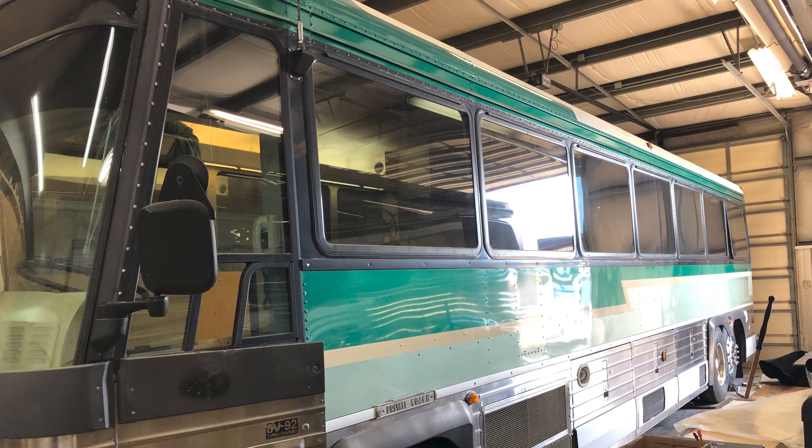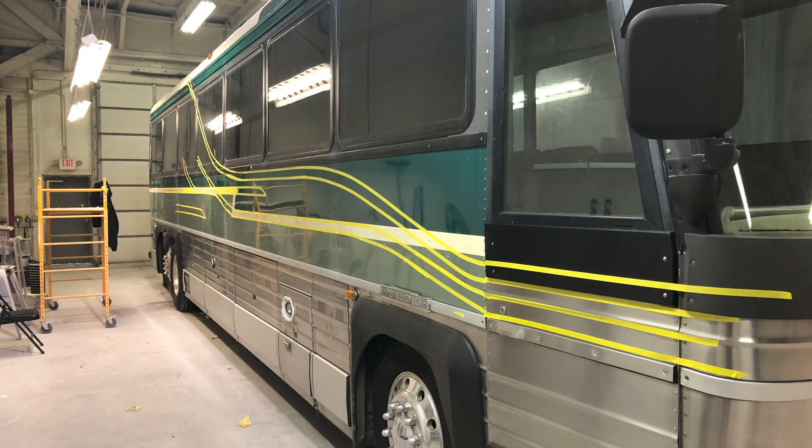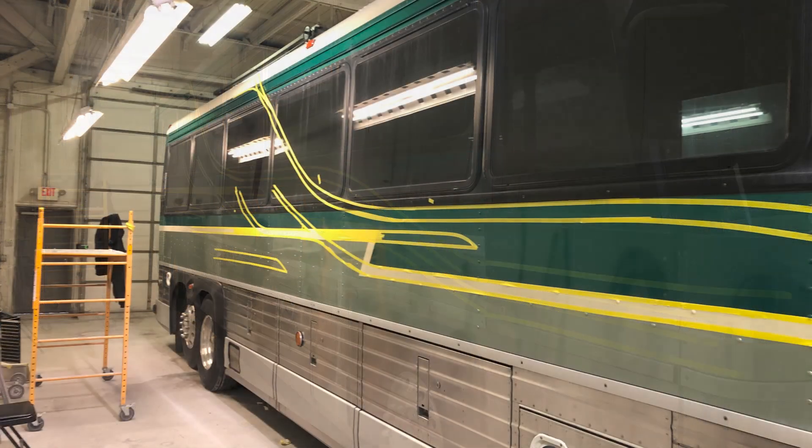A picture of it sitting in our paint shop — we were just trying to lay the coach out, trying to figure out what we wanted. I didn't know what kind of stripes or what paint job I wanted to put on it.